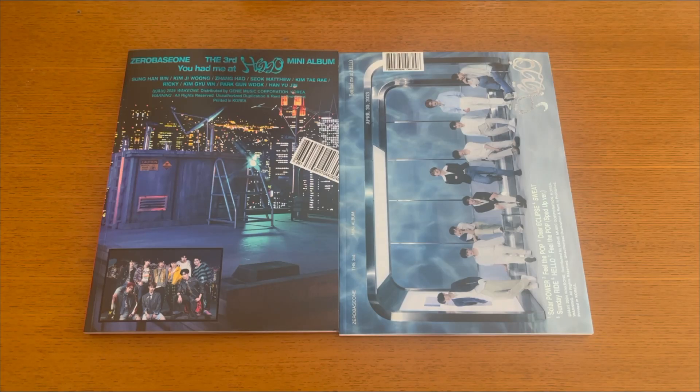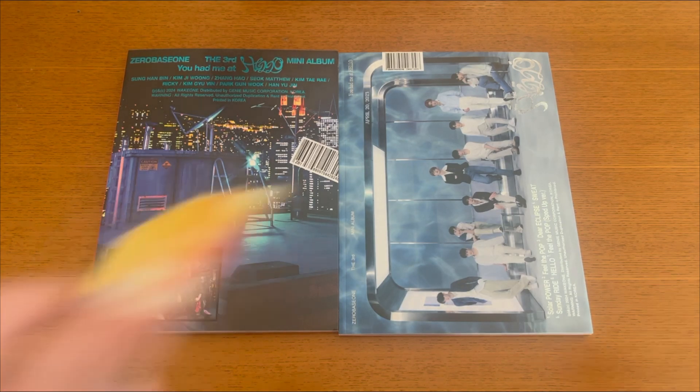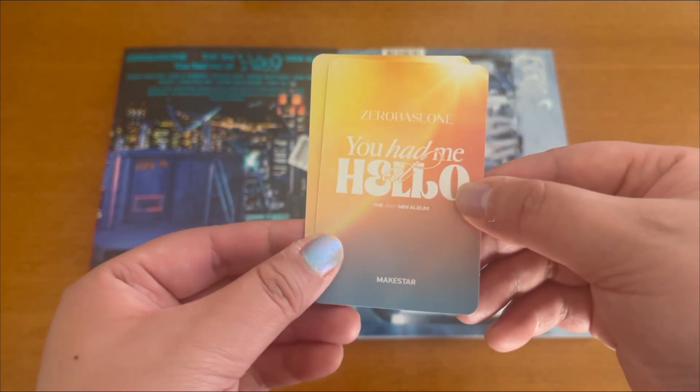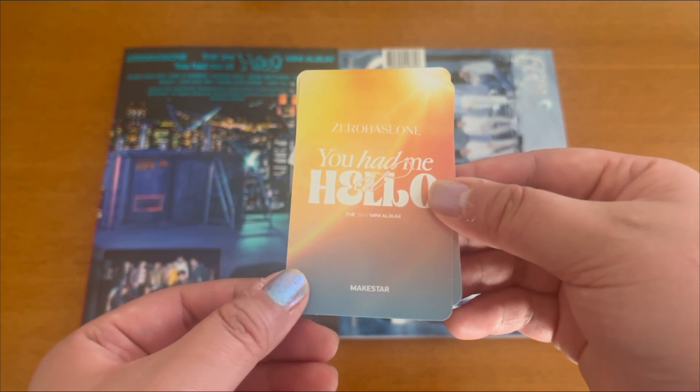Hello everyone! Today I'm going to unbox several ZeroBaseOne mini albums — 'You Have Me at Hello.' I have both the Glyph version and Sand Shower version. I know they have a lot more versions this time, but I'm really happy with just these two. I purchased from Makestar, so I have the Makestar pre-order benefits. I did already check who I got, but we can look together.